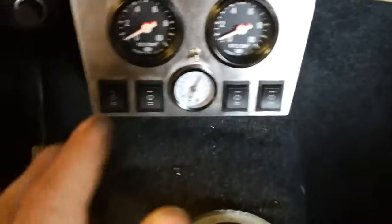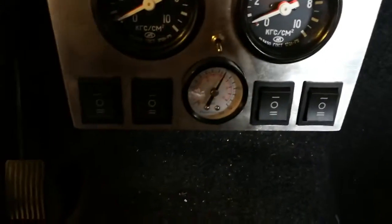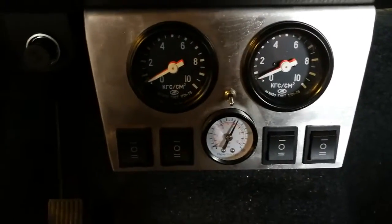Then we go in here, into the car. You get all the parts in the kit from Sergei, and you just start to connect it all up. And it works right away.